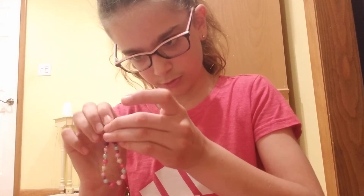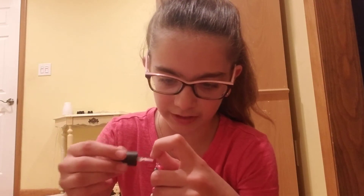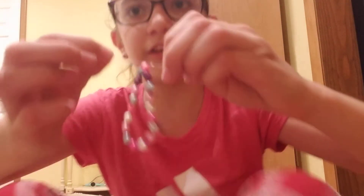I just tied my two little knots. Now take your clear nail polish, wipe the brush on the side, and put it on this little knot between those two beads. Get it on the beads if you want — it won't do anything really bad to the beads. Just make sure you get it all on there, then pull it together and make sure it's tight.